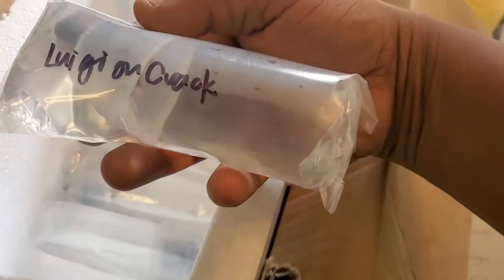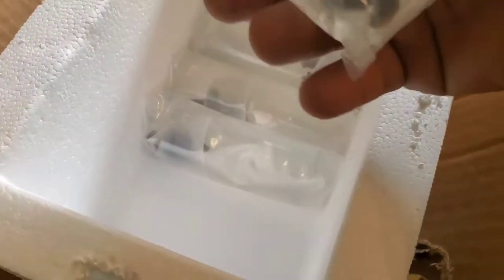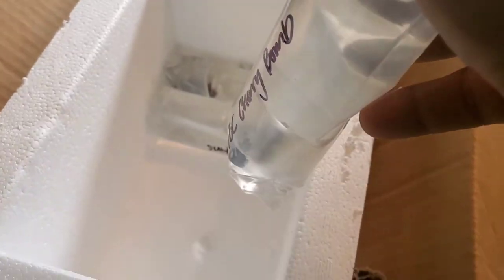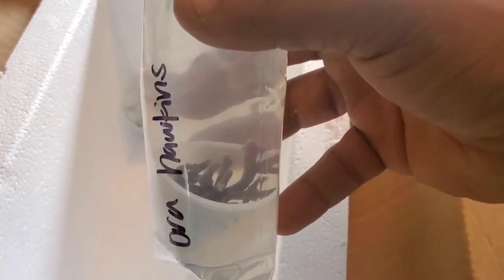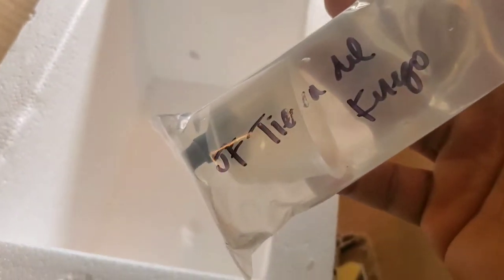He sent me one for free - a freebie - what we got here is Luigi Uncracked. I can't wait to see this stuff under the light because the name Luigi Uncracked is crazy. Here we have BB Rainbow - I heard this one requires a lot of light, can't wait to see that. And Jason Fox Tierra del Fuego - I gotta show my guy, can't wait to see that. That's it guys, that's all the corals.